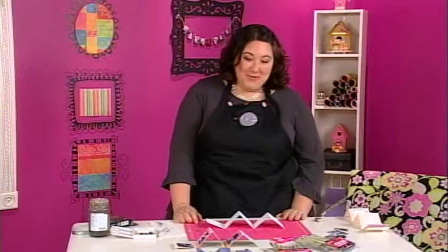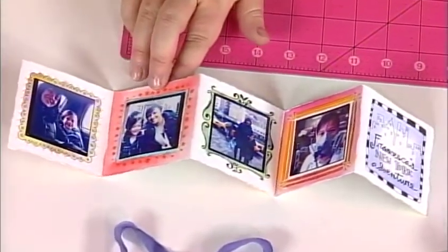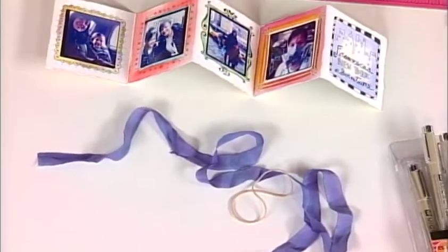We're going to make a teeny tiny mini album full of Instagram photos — from a recent visit of my brother's girlfriend's niece to New York City. If you were going to put it on a shelf I would probably tie it with ribbon, but if it's going in your purse as a brag book it's better to rubber band it so it's safe and sound.